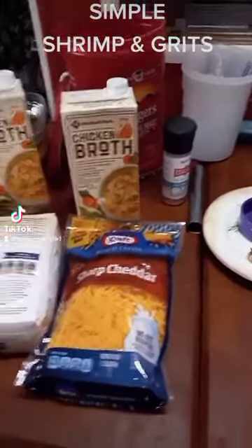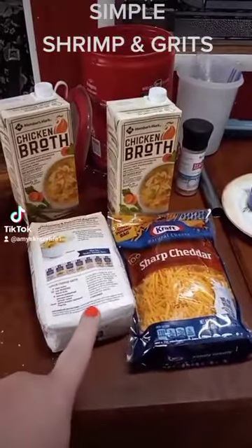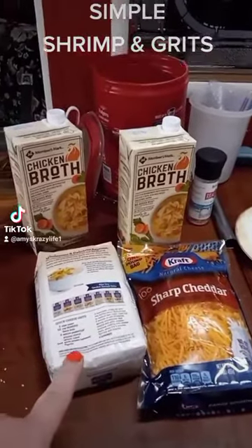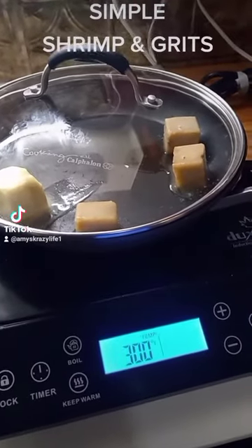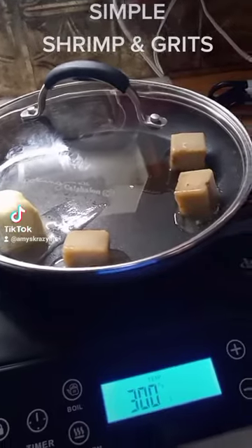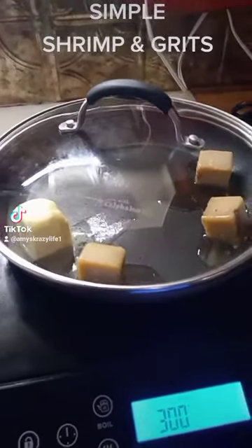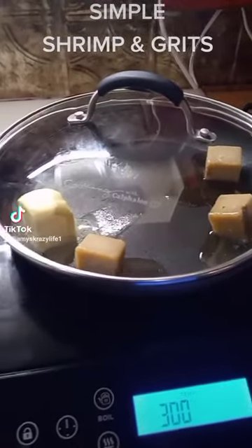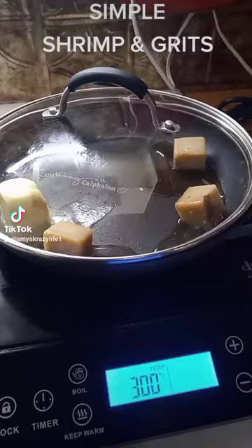Good morning! We're getting ready to work on some shrimp and grits. Here's some of the stuff that we're going to put in the grits. This is where the shrimp are going to be fried, and those little cubes right there are some butter and bacon grease. We're making this a real simple dish because not everybody likes a lot of spice — you can add that in the bowl. So let's get these grits cooking.